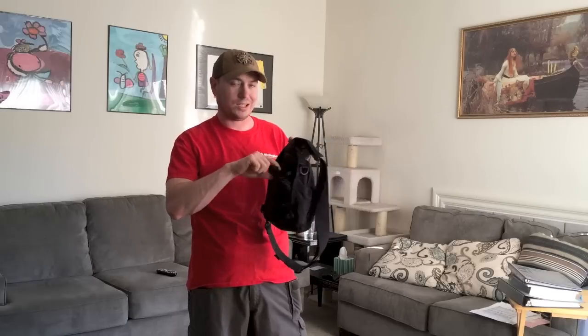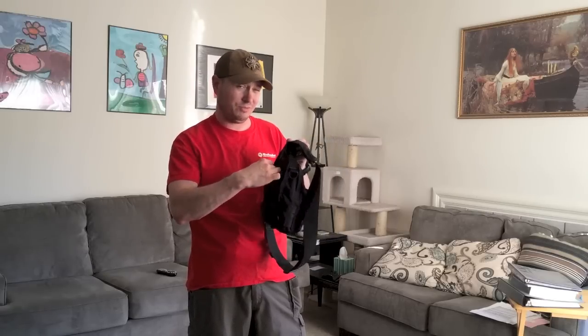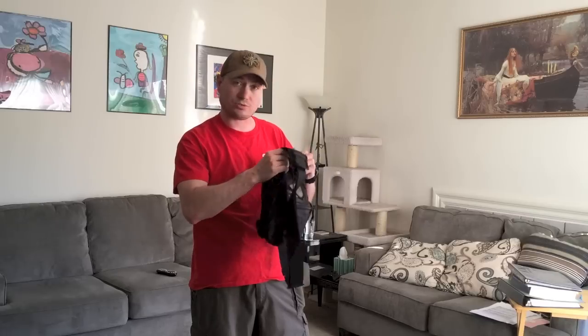I've had moments where I've wanted to cut this off and sew it down so I'm not messing with this little flap, but I've never found it to mess with my draw stroke.